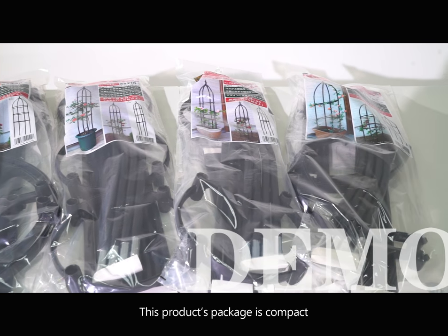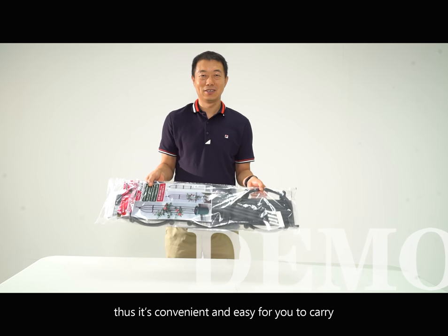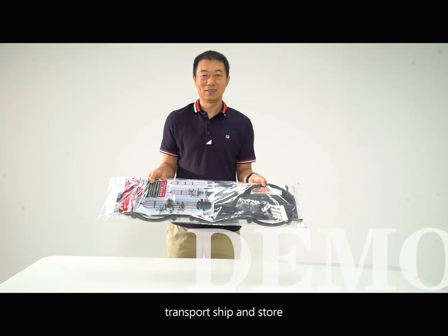This product's package is compact, thus it is convenient and easy for you to carry, transport, ship, and store.